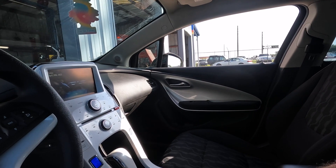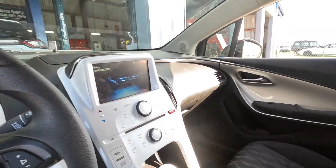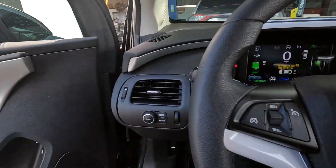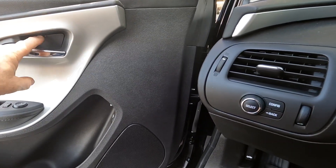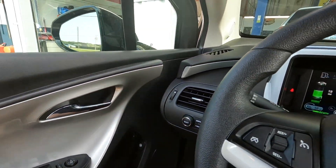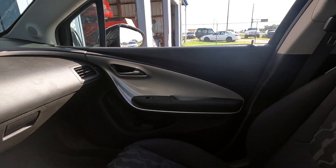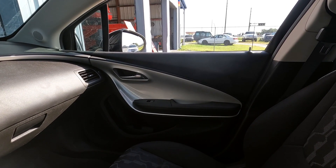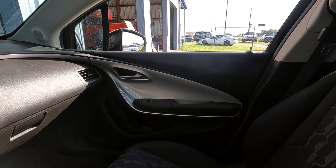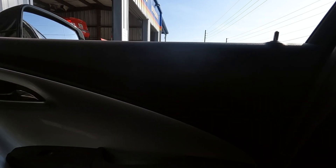They asked us to check it out and figure out what's wrong. When I look at any vehicle I always do a preliminary look around. I notice broken plastic — someone probably had this door apart and broke that plastic cover. One of the first things I always do is try to get that window to go up and down.